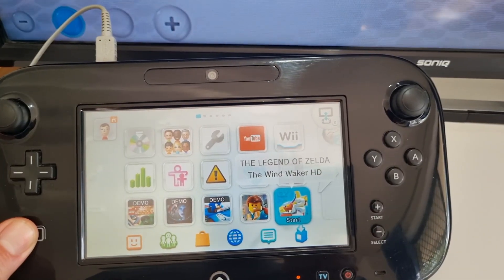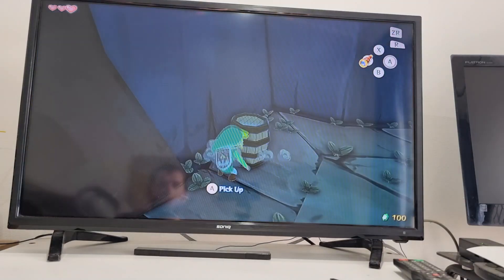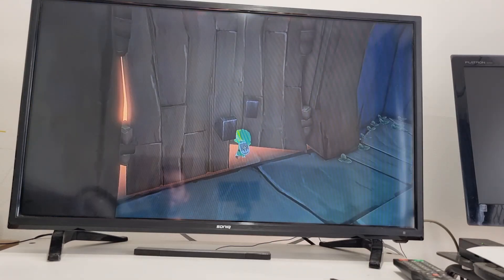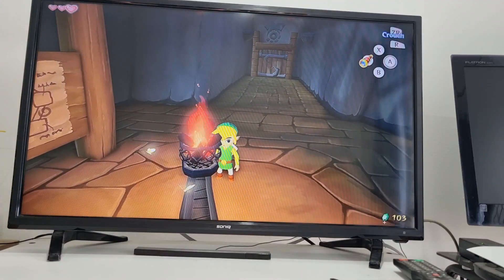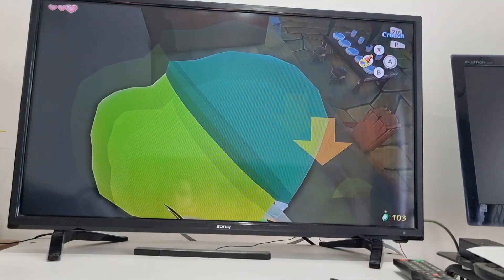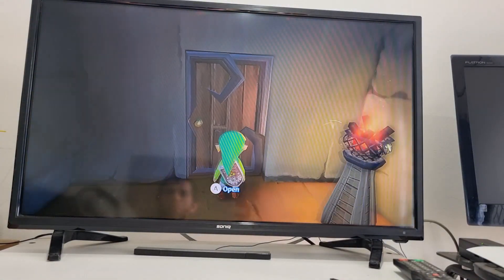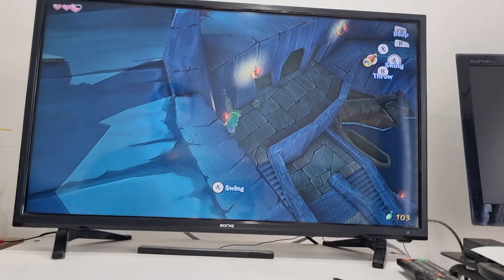Maybe I'll play a little bit of Zelda just to make sure all the buttons on it do work. I haven't played this Zelda in forever, so I'm going to be totally useless at this right now. But just for the sake of seeing the gamepad works, let's give it a run for old times' sake and see the hero of the seas in action.